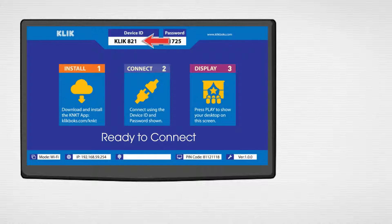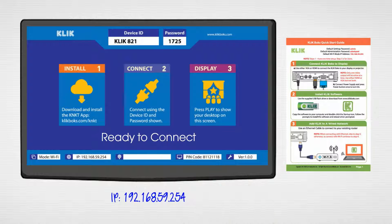Take note of the Click box name shown in the device ID box, as well as the IP address. You can jot it down or refer to the quick start guide. Finally, confirm that Click is in Wi-Fi mode.